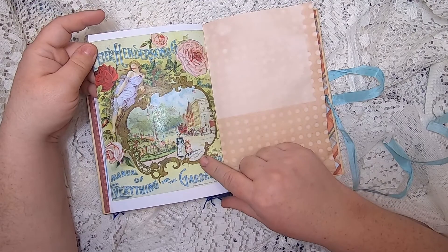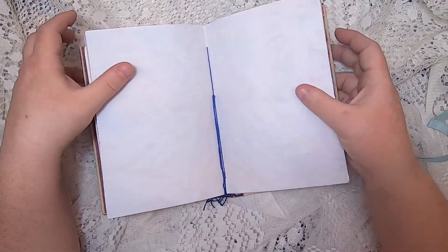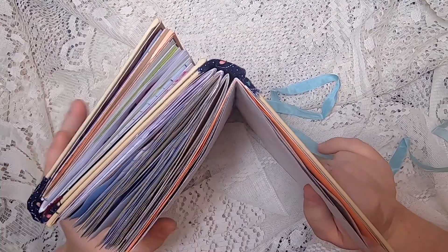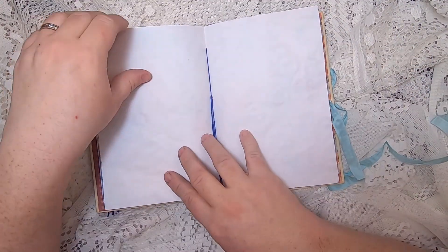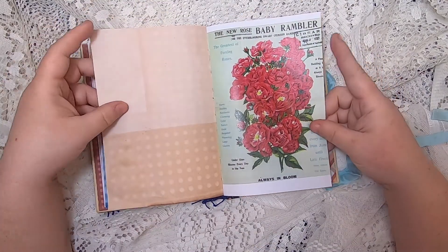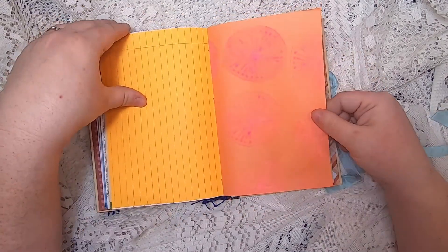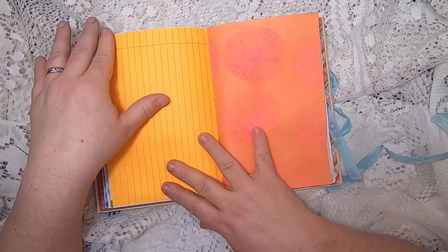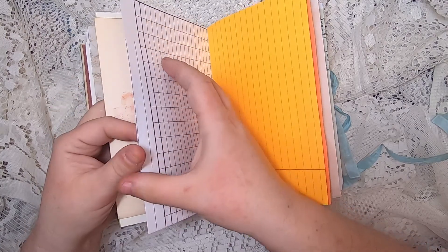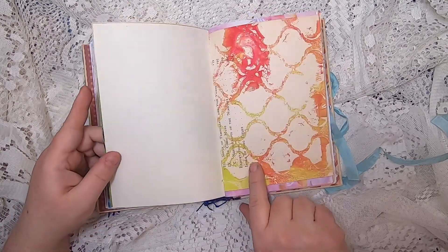This is an 1899 seed catalog image, easter egg dyed paper. In this book we have four signatures on this side and two signatures on the other side. More vintage seed catalog, avocado-dyed dotted paper, more of that potato print, more magic paper and jelly printing.